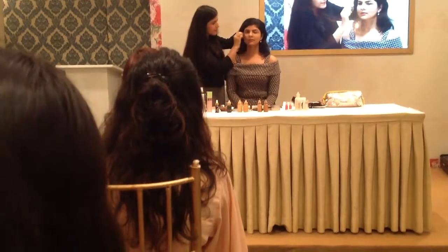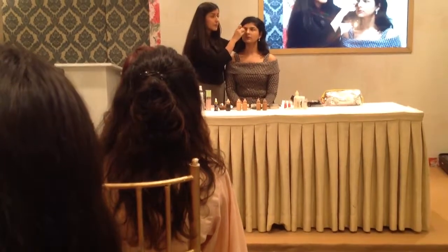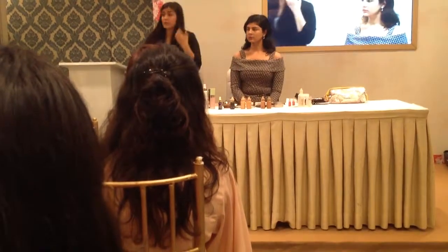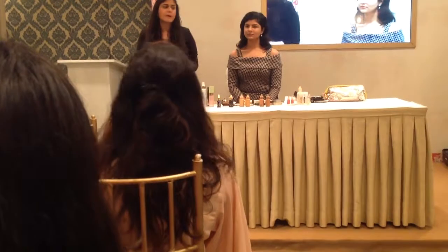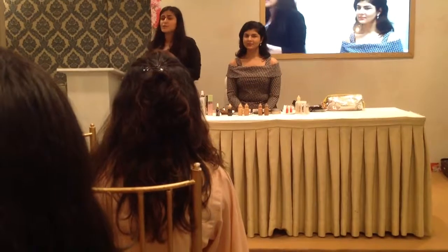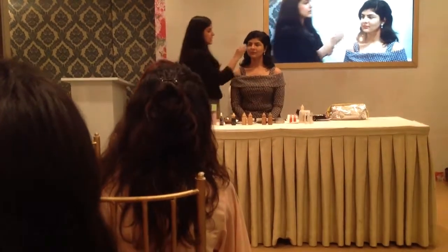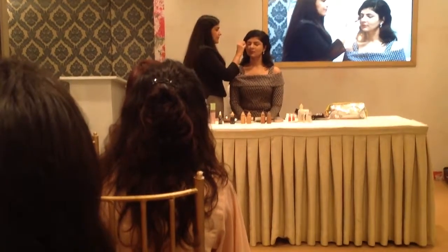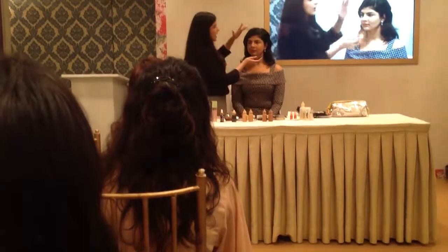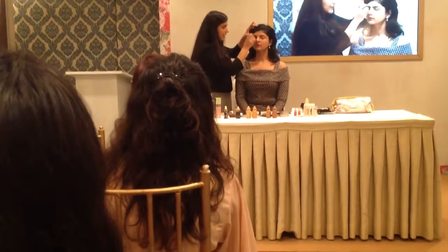It's very important to use good quality sponges when doing makeup. Sephora is opening in India, which is great, so you can get beauty blenders there. I like Tribe Tested by BP Cosmetics — it's an Indian brand with beautiful sponges available online and in stores like Nyka. Whatever concealer is left in your sponge, if you don't have a dark eyelid, just apply it on the eyelid.